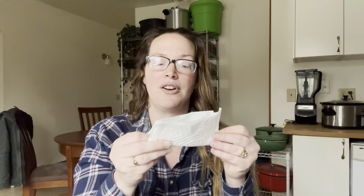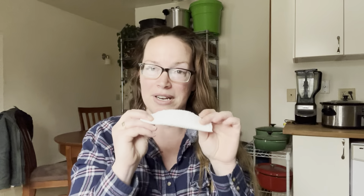Put your seeds in the paper towel, roll it up, and put it into a Ziploc bag. Then you want to make sure that you have the ideal temperature for germination.